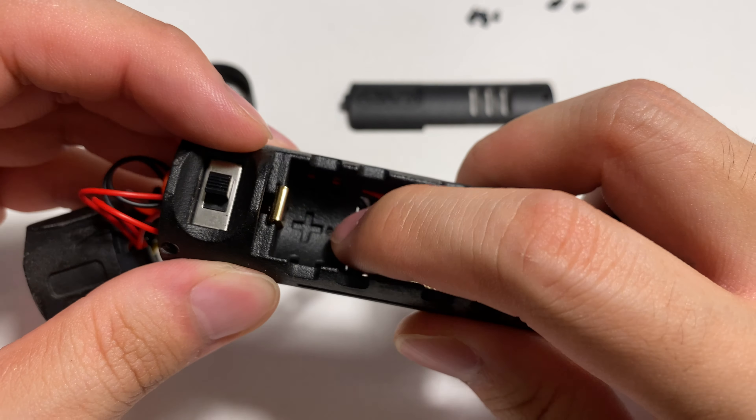For the 18650 battery — as I said, it is a very snug fit. If you find it a little bit hard to put the chassis into the hilt, you can try removing the vinyl cover of the battery. It will make things a lot easier.